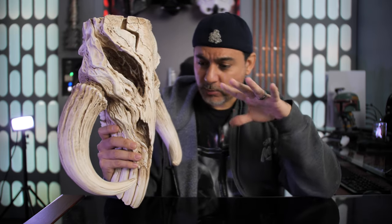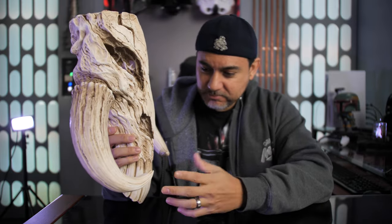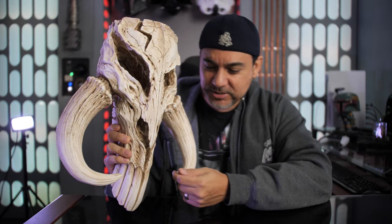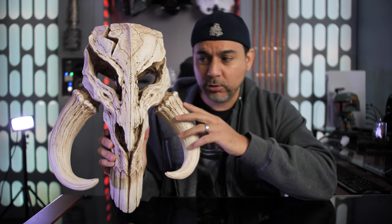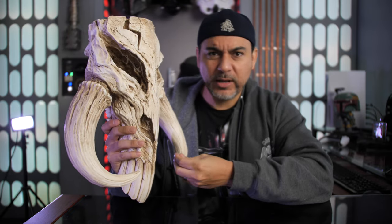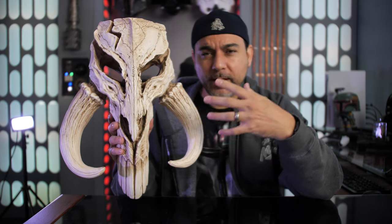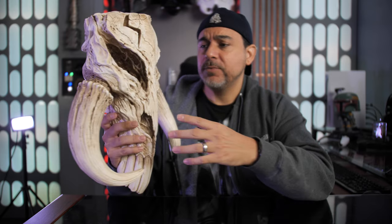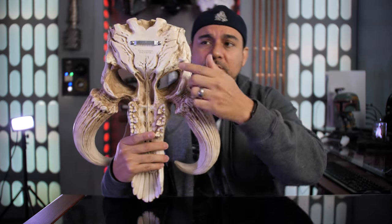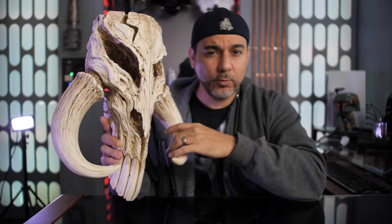I was super impressed with the way this looked when I finally got it out. I was just expecting something simple, but the design is really nice. They did a really good job making it look and feel like bone. It's got some nice weight to it — probably in the range of 5 to 7 pounds. It's not super heavy, so you don't have to worry about it falling off the wall. They give you the option to mount it with a hook, and you just put a screw into the wall.